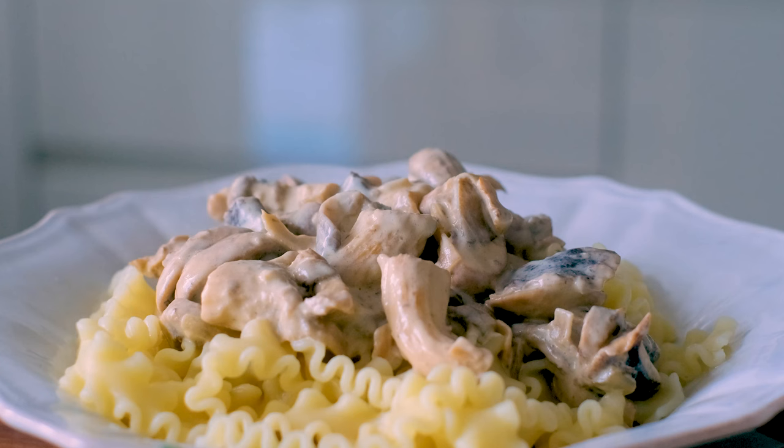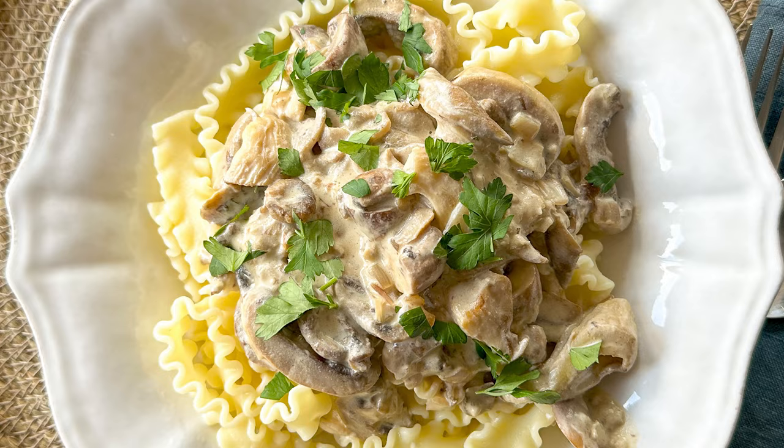For more healthy recipes that help you learn to eat the Mediterranean way every day, please click here and thanks for watching.